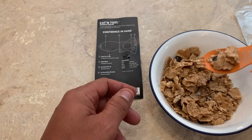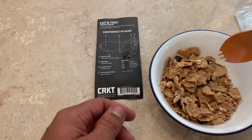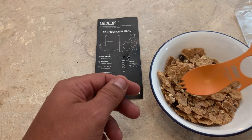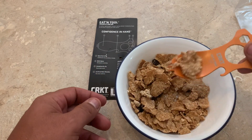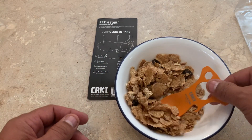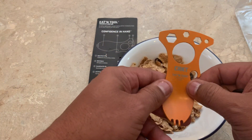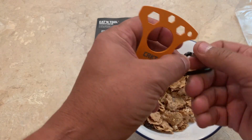Would it hold? Looks like it would hold. You get a lot of milk with that? No, you would not. But it may just be enough for you, especially if you're a lightweight backpacker or you just don't want to take a bunch of stuff with you.